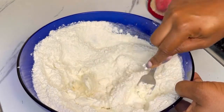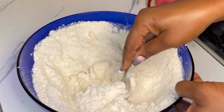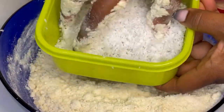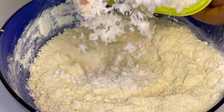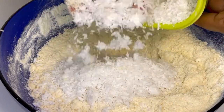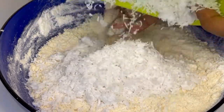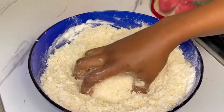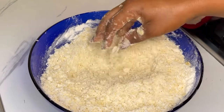I'll then go ahead and add in margarine, but if you don't have margarine you can use butter — it works just as well. I'll mix until it forms a breadcrumb consistency like this, and then add in the desiccated coconut. As you can tell it was very dry; I'll mix everything together again.